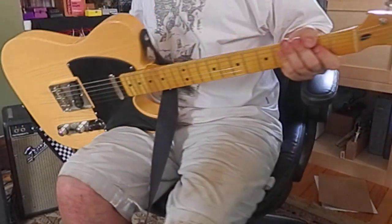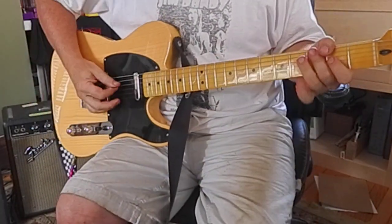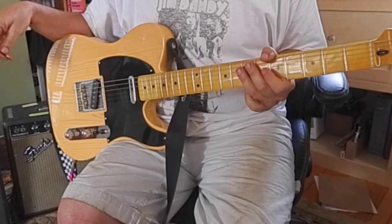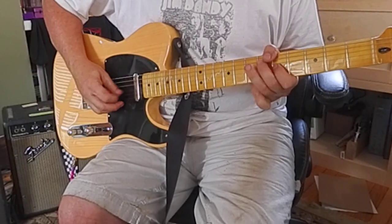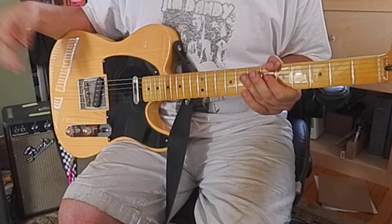Let's do another little video about bending and phrasing, like I just did one using three notes. Remember, you can hit a note once, twice, three times — as many as you want.